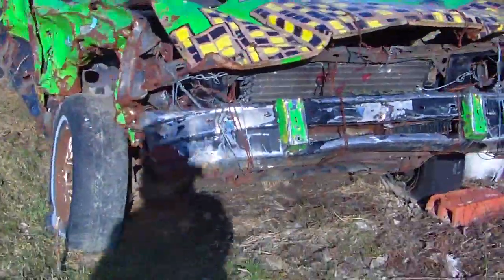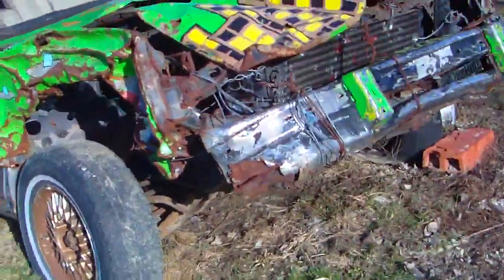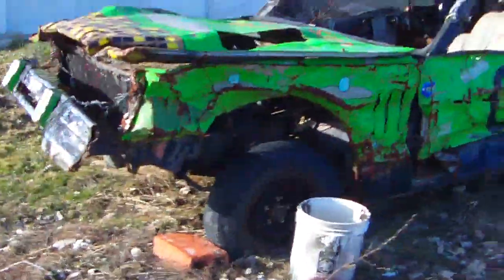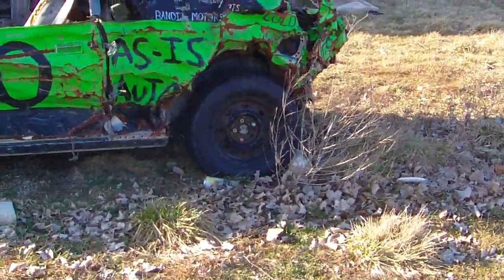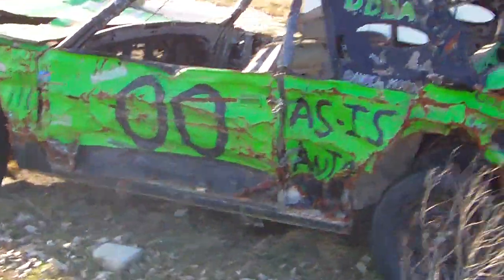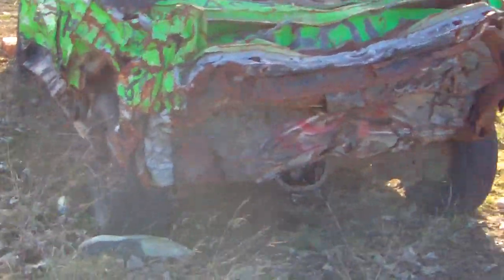We will be getting rid of the green Lincoln this year. To the disappointment of a lot of you I'm sure — a lot of people did not want to see this car go — but it is done, it's seen its days. I will be having a mini series about this car: stripping it out, taking parts off of it, anything you can keep off of old derby cars.